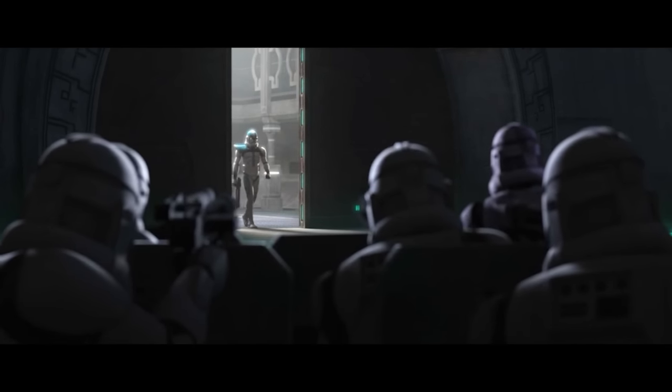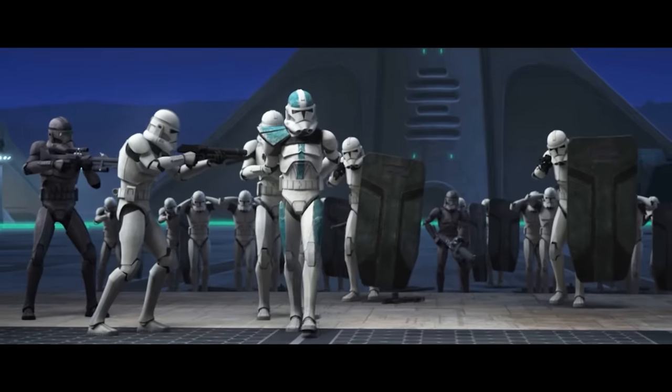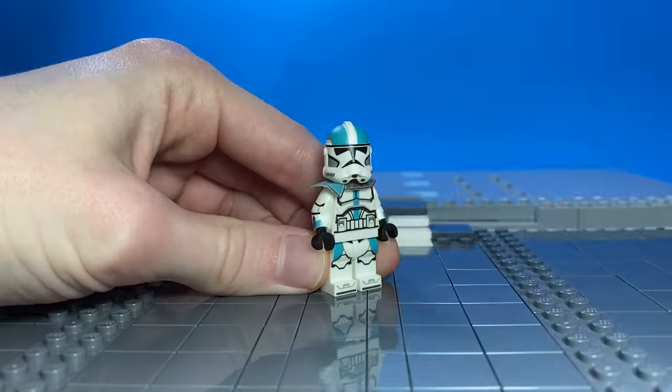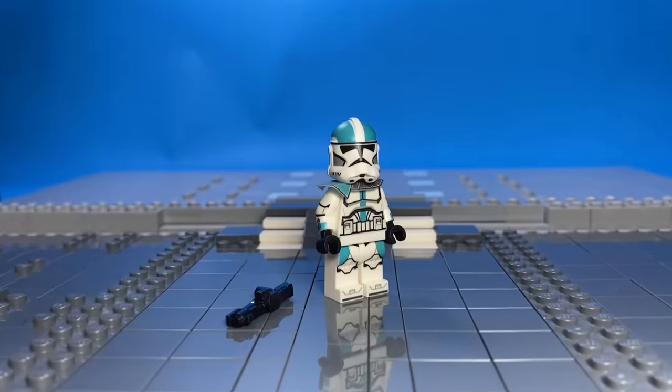I don't know a single person who doesn't like Captain Howzer. He was willing to get arrested for doing the right thing — what a legend. This technically isn't part of the Clone Wars, but it has clones, so what's the difference? I made the ground a bit darker for this one but it still has some brighter pieces in the background. I placed Captain Howzer with his custom brick tactical blaster on the ground next to him.